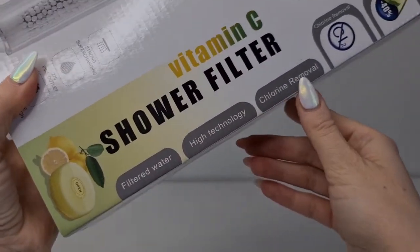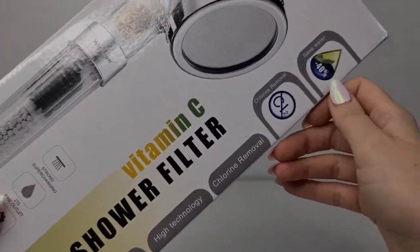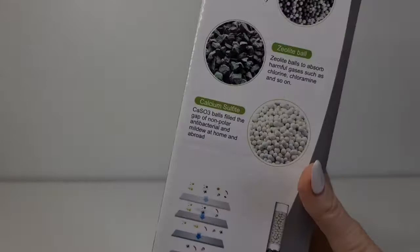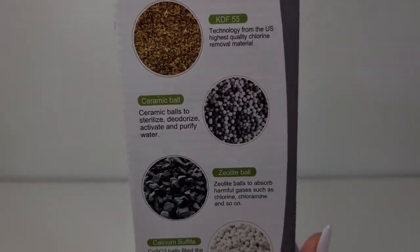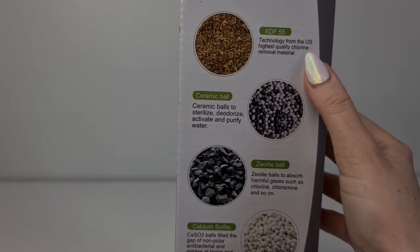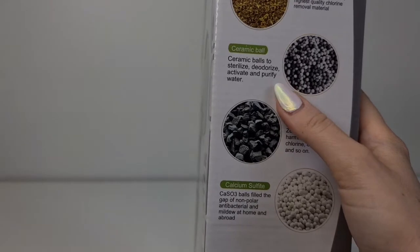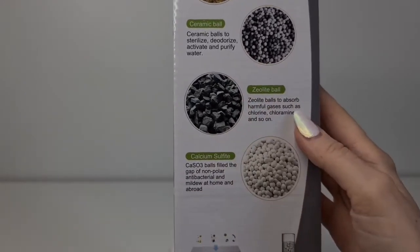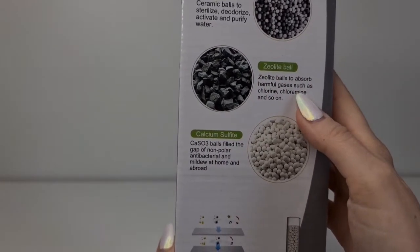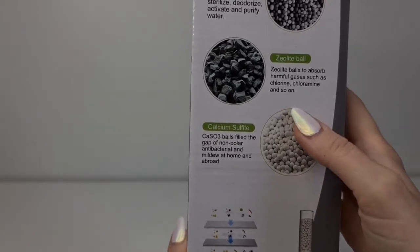It also says: filtered water, high technology, chlorine removal, save water 40 percent — I'm not sure how you can save water, but okay. The technology is from the US. Highest quality chlorine removal material: ceramic balls to sterilize, deodorize, activate and purify water. Zeolite also absorbs harmful gases such as chlorine, chloramine, and so on.